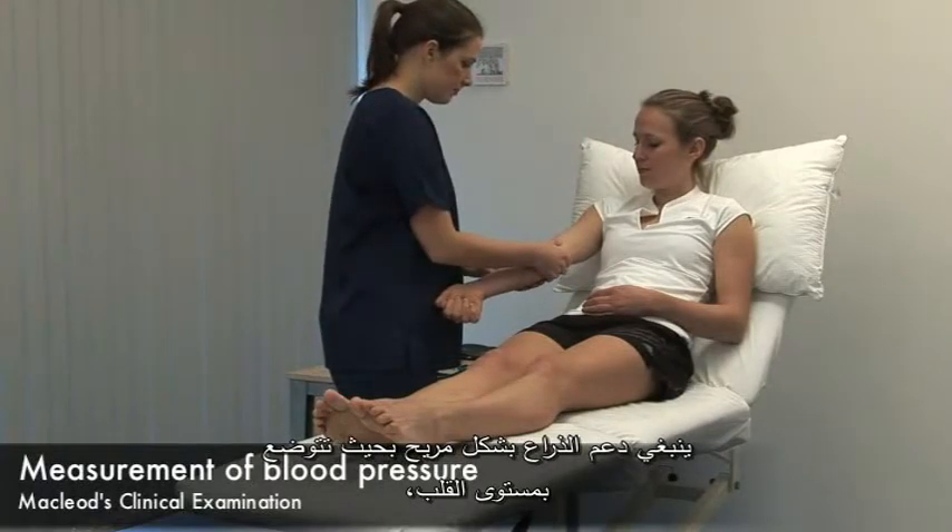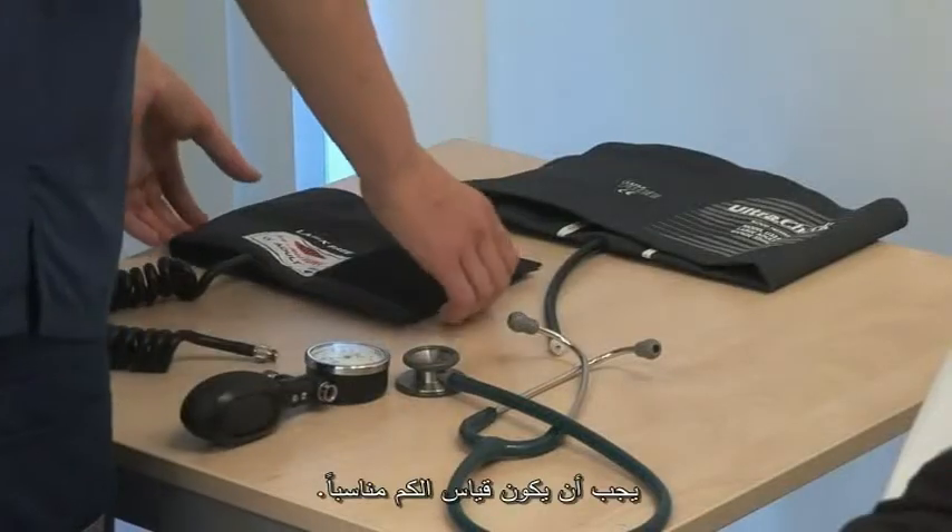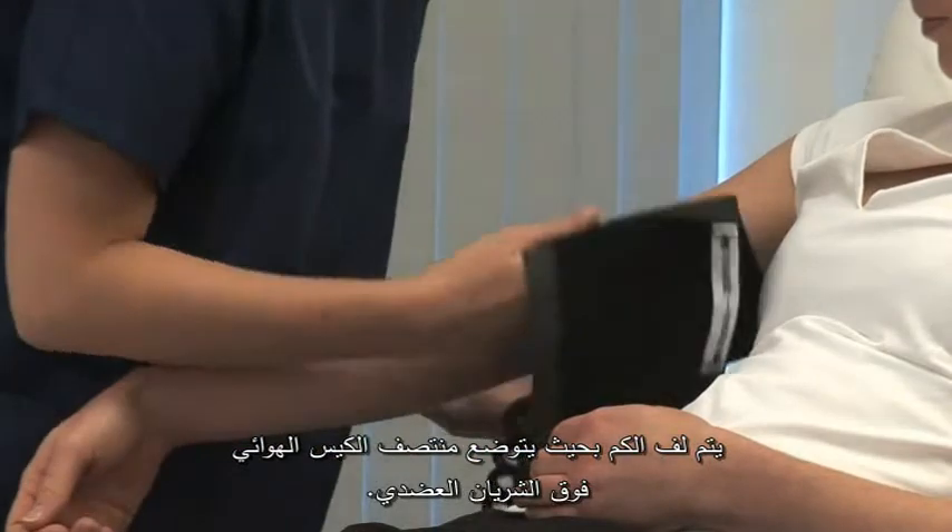The arm should be comfortably supported at the level of the heart and free of constricting clothing. Choose a cuff of appropriate size and place the centre of the bladder over the brachial artery.